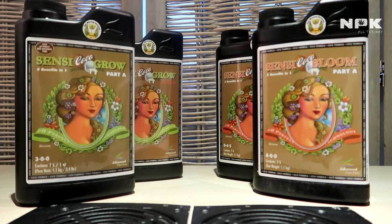First off, let me start with the note that this is not an advertisement in any way, this is not a sponsored video. All the nutrients that I'm going to show and explain are products that I bought myself. I'm going to use them in my own seed-to-harvest video, so sit back and enjoy.